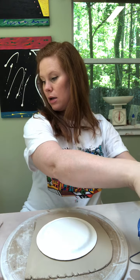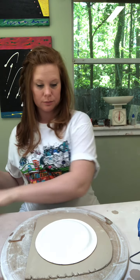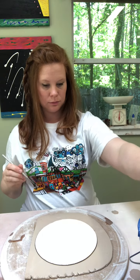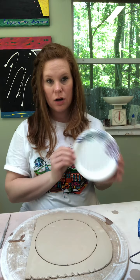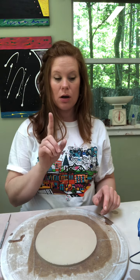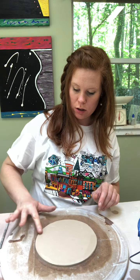Now we have two smooth sides. Take your paper plate and place it on the slab, making sure there's clay on all sides with nothing hanging off the edge. Then cut it out and you'll have a nice circle. Get one finger's worth of water from your bucket and rub the edges — we don't want it sticking to the table, which is super annoying.